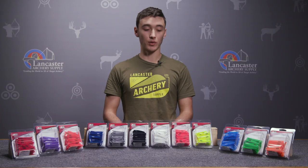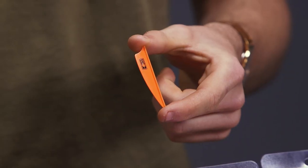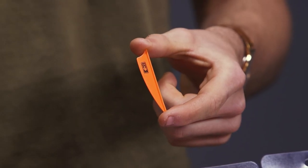This vane borrows its shape from Bohning's classic X vane, so it's going to be just a simple shield cup shape — low profile, not going to give you too much drag in the wind.